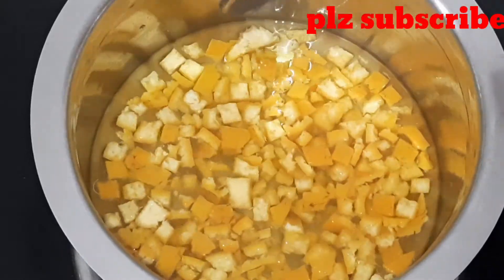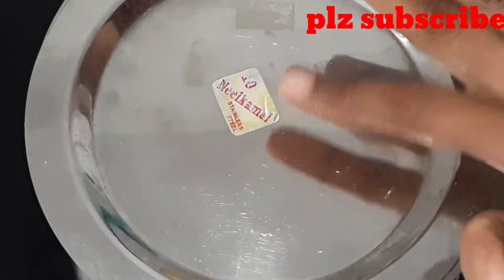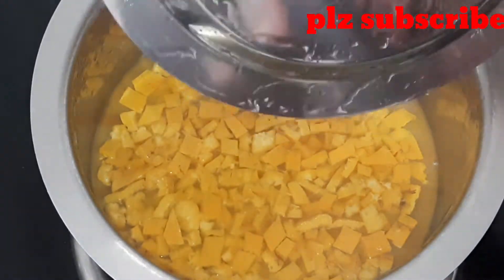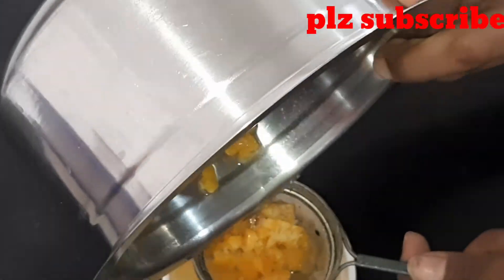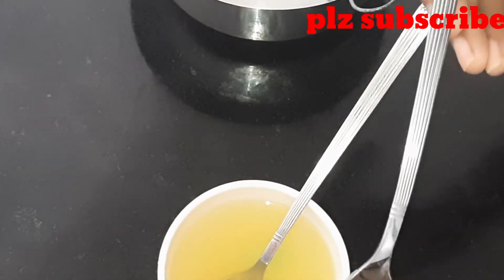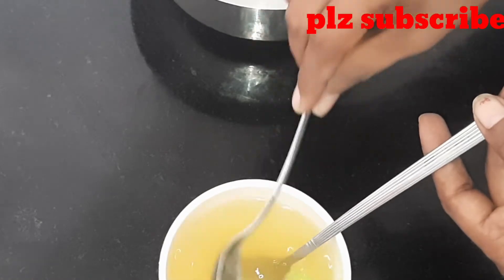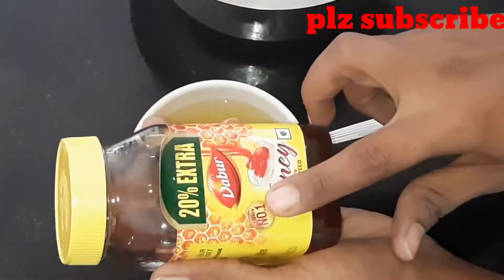Pour it in the pan and let it heat for about 10 minutes. We need to put the oils in — full of oils and leaves — and allow a spoon of oil. We will add a little bit of honey, about 2 spoons of honey to the top.